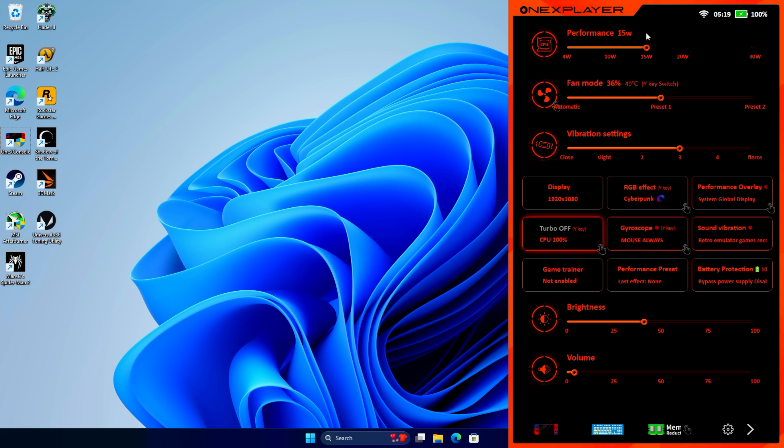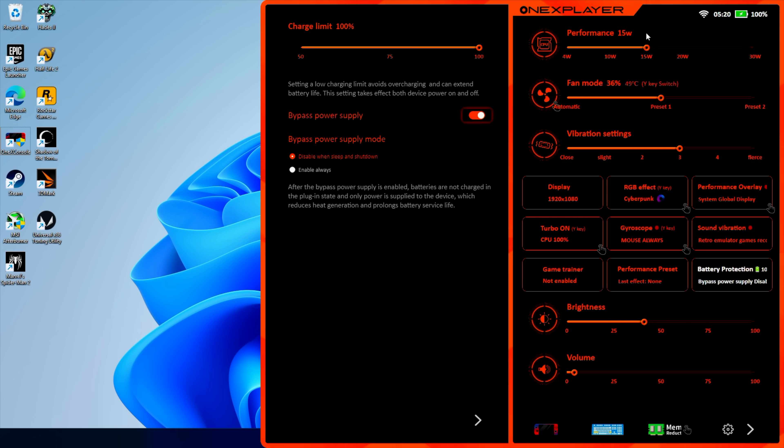CPU turbo can be disabled, and this is great for lower-end games — though the HX370 already does a great job of knowing it doesn't need to boost that high per game. You can experiment with it; there's a good chance you could get better battery life by disabling it for games that don't need turbo. There's also a bypass power supply option — this isn't going to give you more run time, but it will save the life of the battery. So if you know you're going to be plugged in for a long period of time or in dock mode, you can bypass battery charging while plugged in.